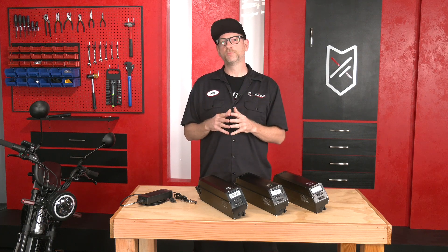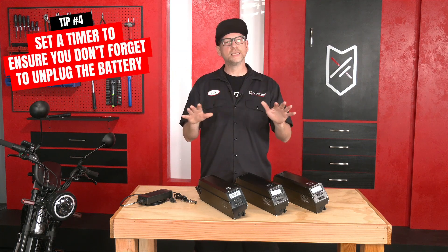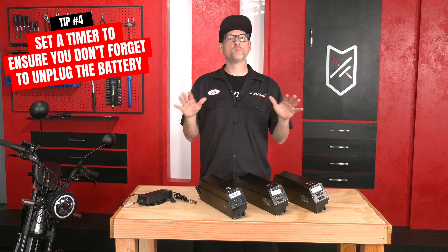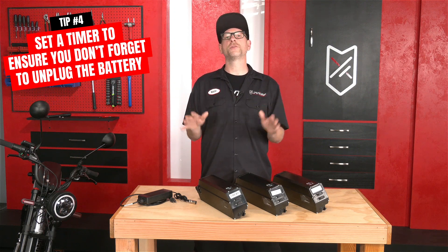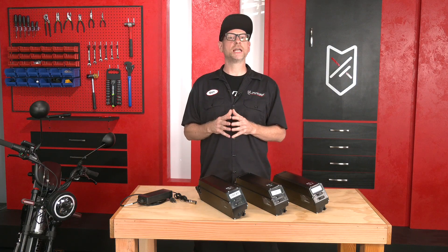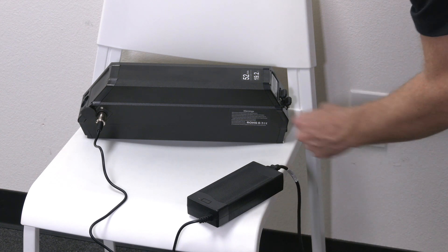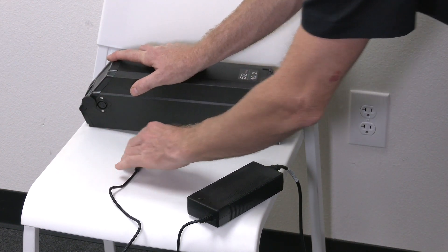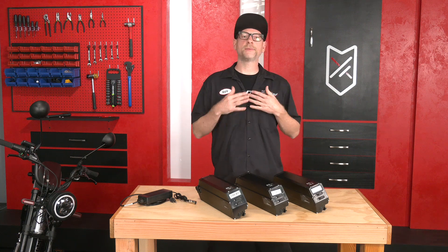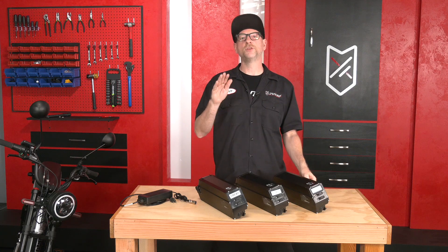You should wait about 30 minutes before charging to allow the battery to cool down. Don't leave your battery charging for days or even weeks at a time — that's not good for the battery's health. When the charger turns from red to green, your battery is fully charged and you should unplug it — first from the wall, then from the battery. If you're forgetful, set a timer on your phone when you begin charging so you know when it's done.